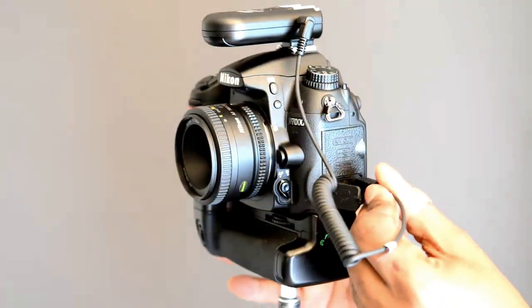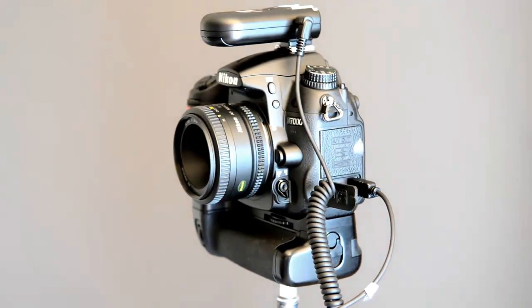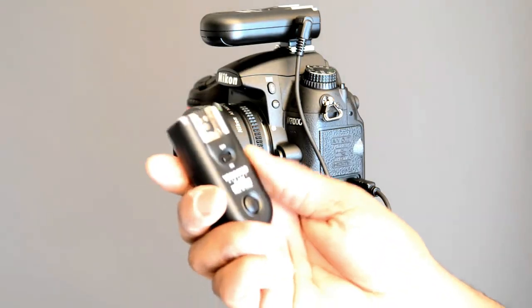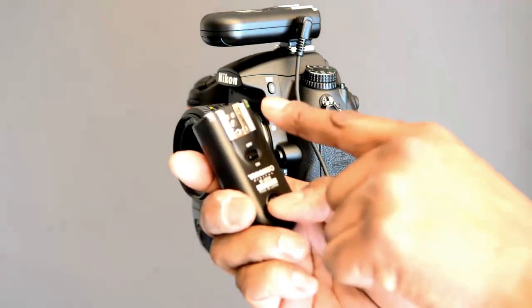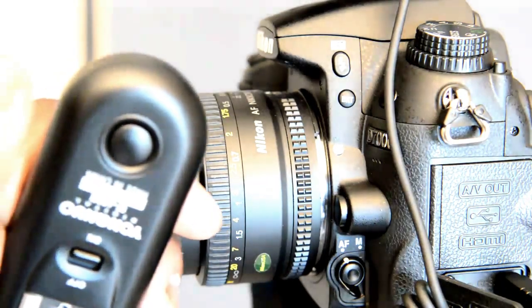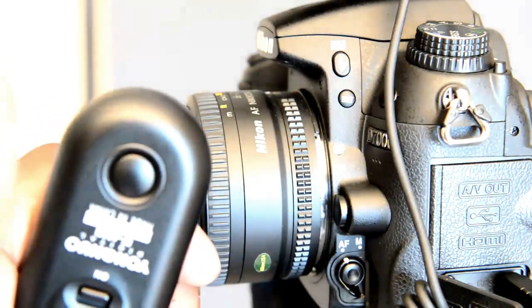The other end of the cord goes into your shutter release port on your camera. Now each camera has a different shutter release port connector type, so make sure you get the right one. The other unit will then act as the wireless shutter itself.